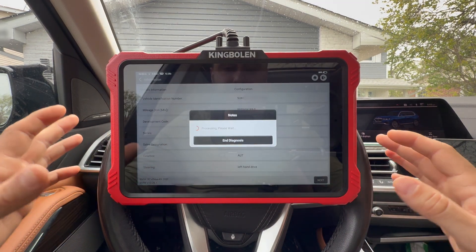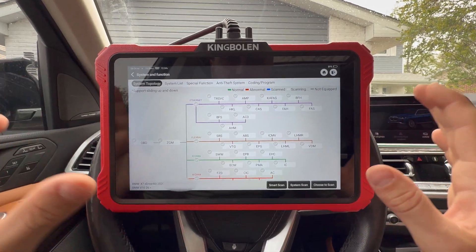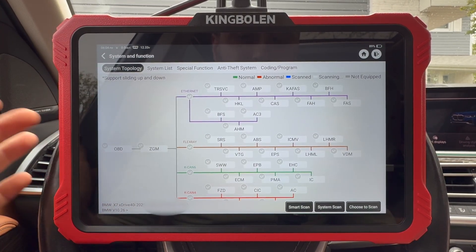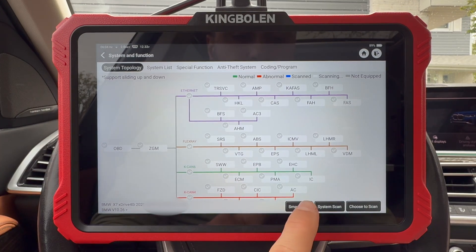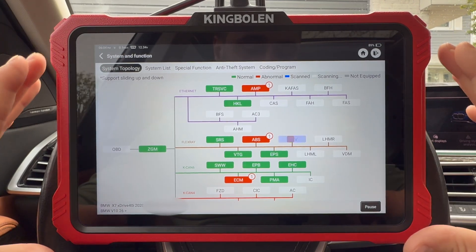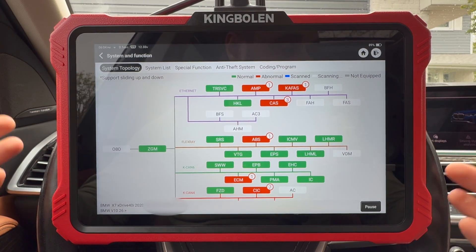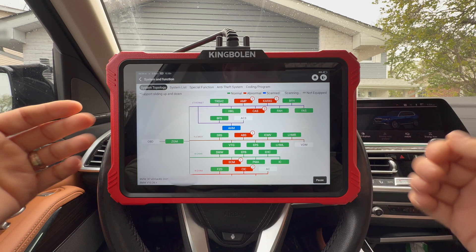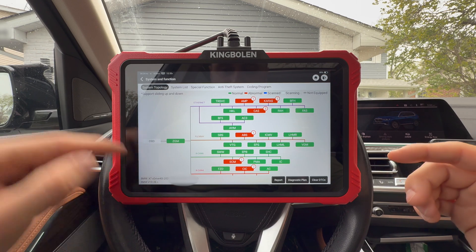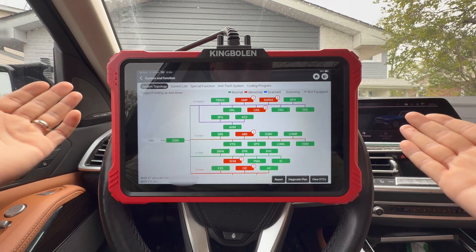After hitting next we're presented with a few options, and right away as soon as it loads, you have the system topology — this is what makes it pretty cool. It allows you to visualize what this car actually has, what's working, what's not. I'm going to do a smart scan and scan all the systems. Not only is this a full system diagnostics tool capable of scanning all vehicle systems including ECM, TCM, ABS, SRS, BCM, and on this car VTG, EPS, TIS — all of this is very easily accessible.